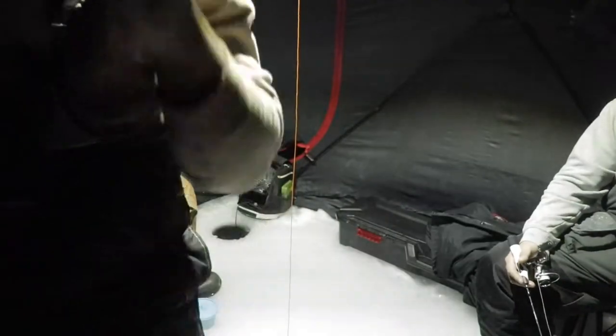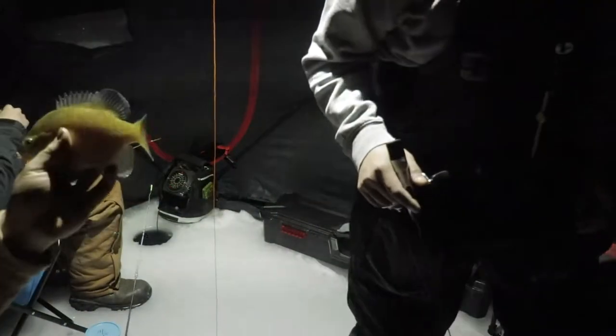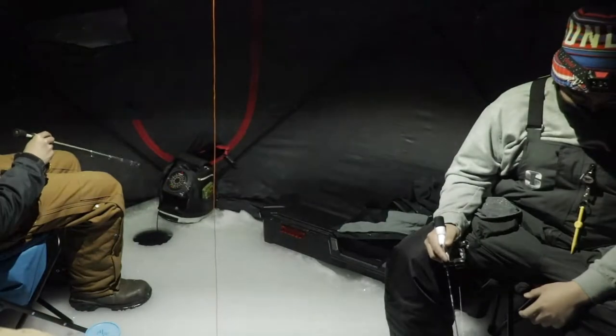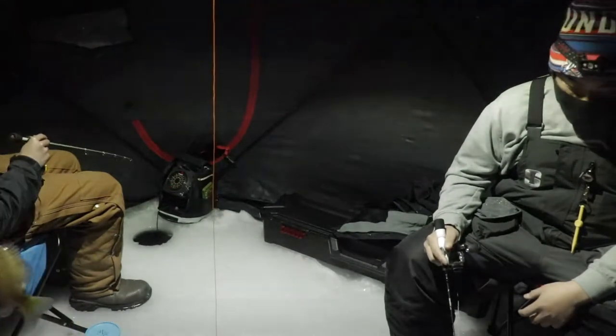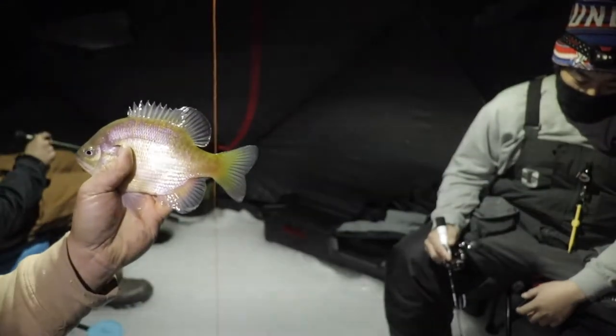We're gonna do a catch and cook if we catch anything. Set up in the hut — this is the OG hut. First fish on! We got a nice bluegill. We're not gonna eat these — two days before they ate him. Nice sign though. One last look before we let him go. Nice beautiful color, it's like almost purple.